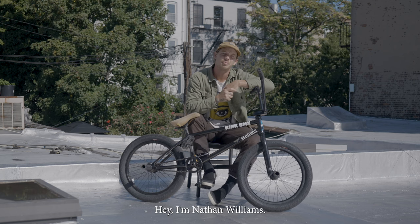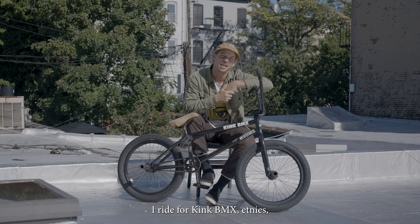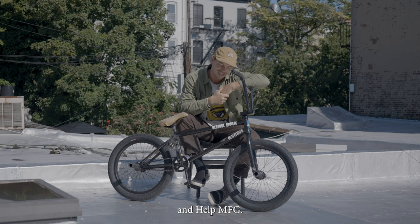Hey, I'm Nathan Williams. I ride for Kink BMX, Etnies, Source BMX, Salty, and Help MFG.